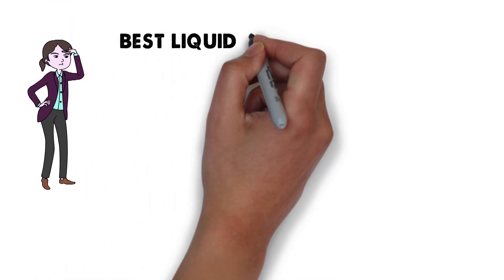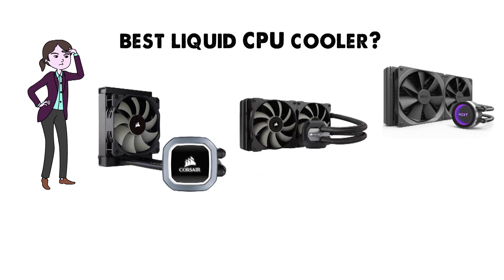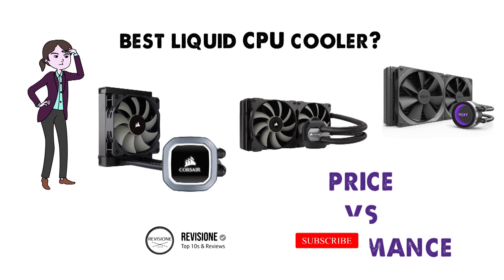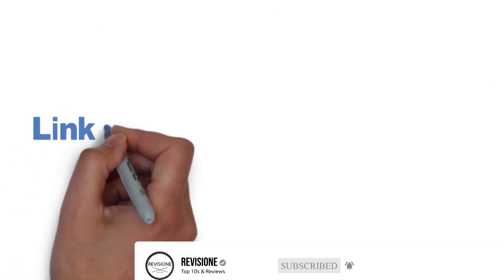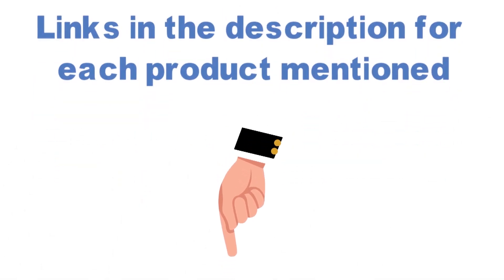Are you looking for the best liquid CPU cooler? In this video we'll break down the top liquid CPU coolers available, comparing them for price versus performance. Before we get started, we have included links in the description for each product mentioned, so make sure you check those out to see which one is in your budget range.